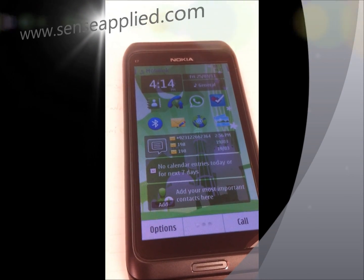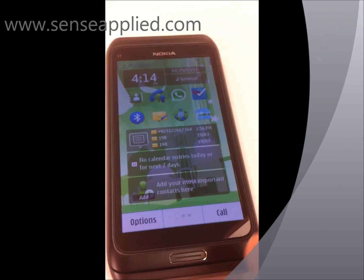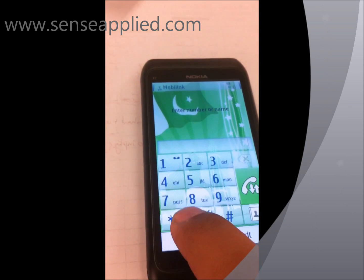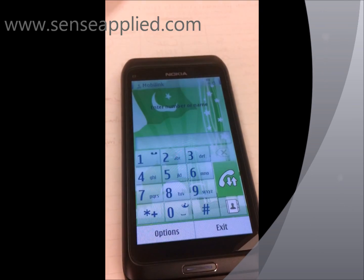Welcome to SensorBlight.com. Today we're going to show you how to update the firmware of your Nokia E7. It's rather easy — just click on the call button and type star hash four times zero and hash again, and it will take you to the firmware versions.